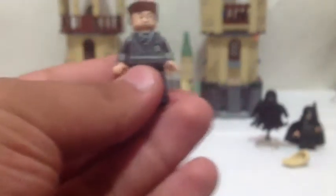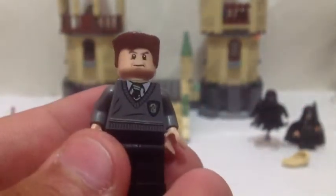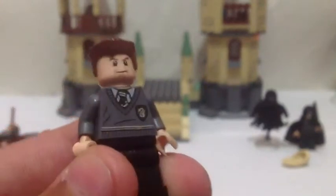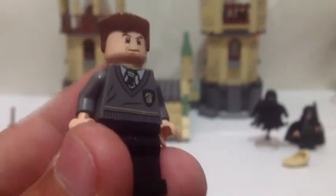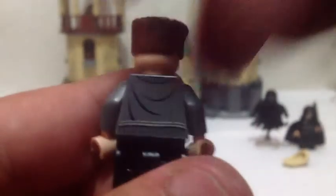This one is Gregory Goyle, and he's a very awesome minifigure. He does have a black wand but it went somewhere. Nice silver torso there. There's the back of this one. So that is Gregory Goyle.